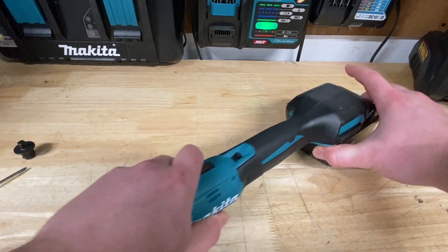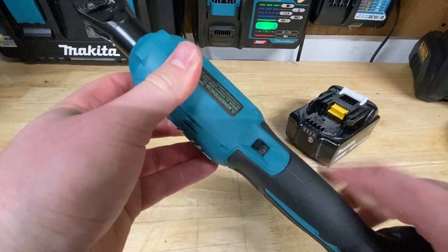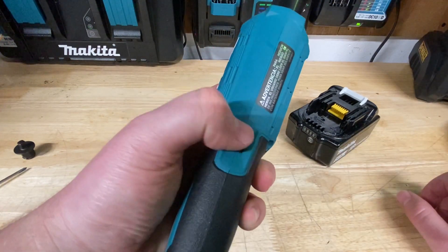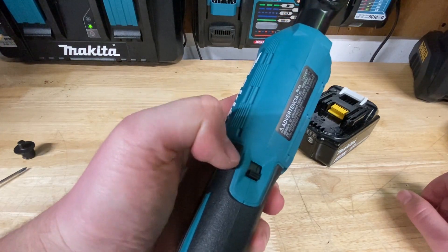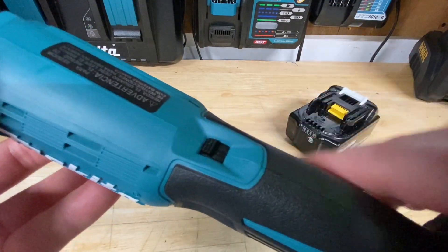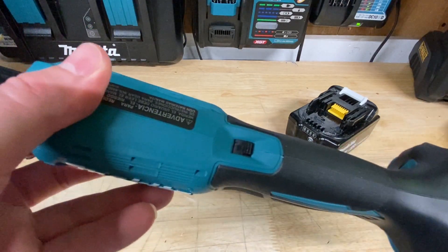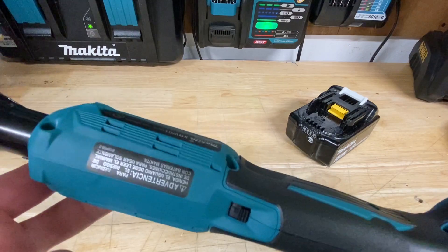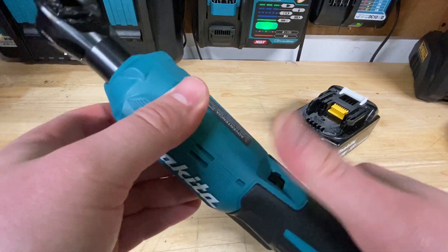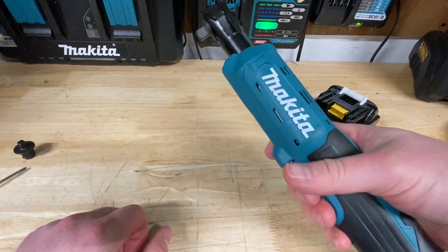The other features on the tool are this lock switch here — unlocked and locked. It's kind of hard to read on that textured surface; I wish it had maybe a white logo there. It's pretty small, and I'm not sure it's going to be super useful. This isn't a tool like a jigsaw where it can be dangerous if it fires accidentally, but it's nice to have — just be aware that if the tool seems like it's not working, check if it's locked.